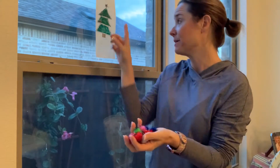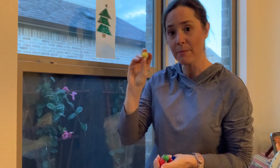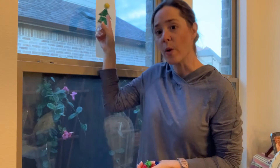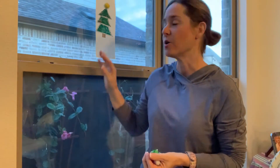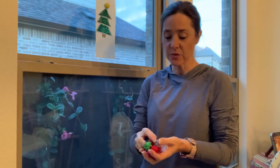So the first thing I'm gonna do with my tree activity is put the yellow pom-pom on top, and I'm gonna work on the word star. So where does the star go? It goes on top of the tree. Work on the word tree — so what color is the tree? The tree is green. Then I could work on sorting the different colored pom-poms.